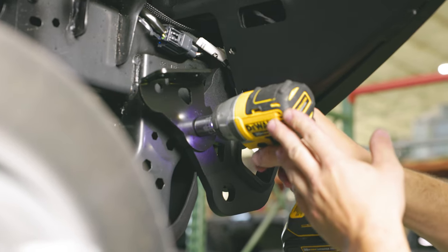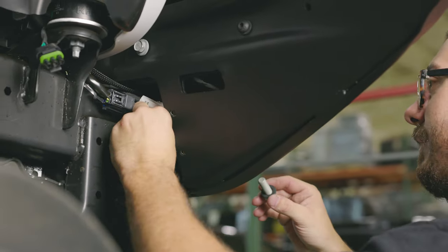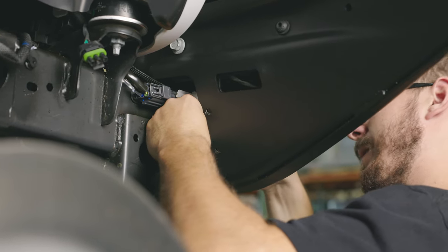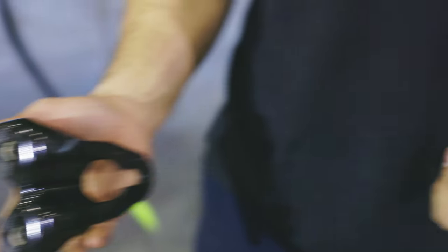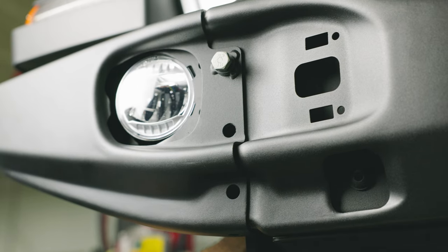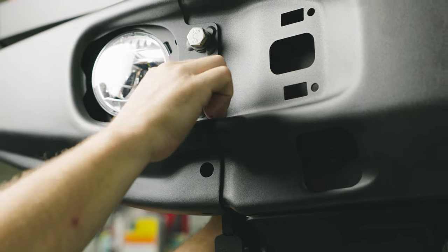You'll notice the technician loosening the corner reinforcement and toe hook assembly. He's doing this to get a little bit more clearance to place a nut in the backside of the bumper for the middle front bolt to thread into. If you're good with a welder, you can modify the OEM frame bracket and add the nut to that. Either way, once done, feed the bolt through the front middle hole and loosely thread it all together.